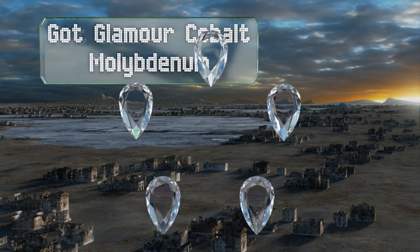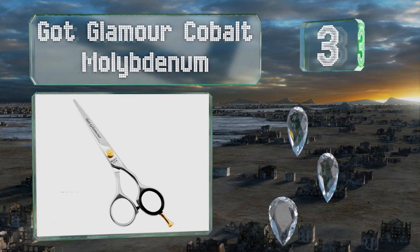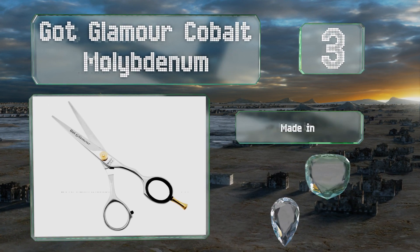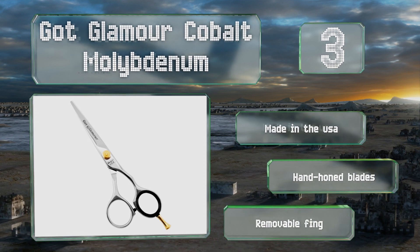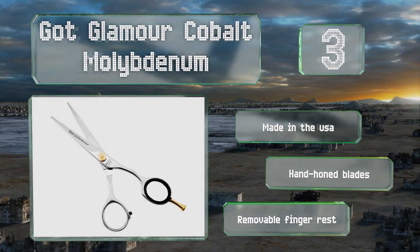Nearing the top of our list at number three, the Got Glamour Cobalt Molybdenum maintain their edge for a long time but aren't so hard they become brittle. They start off sharp enough to use on dry hair without causing cuticle damage, and feature an adjustable screw to keep them tight. These are made in the USA with hand-honed blades and a removable finger rest.